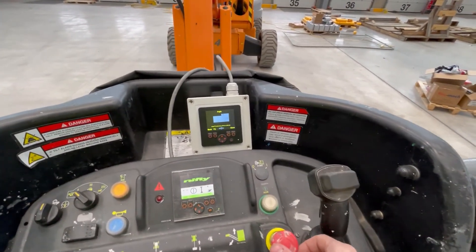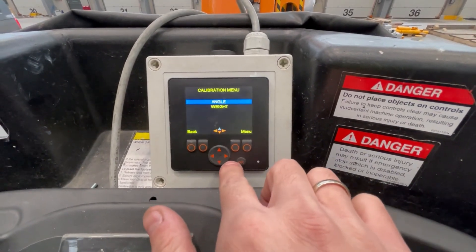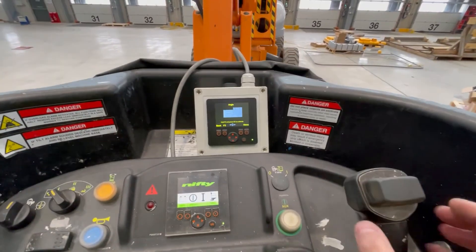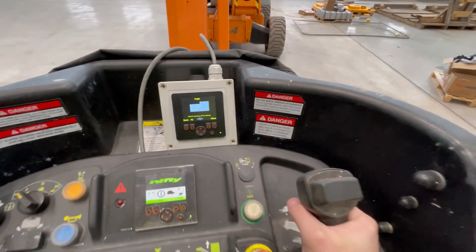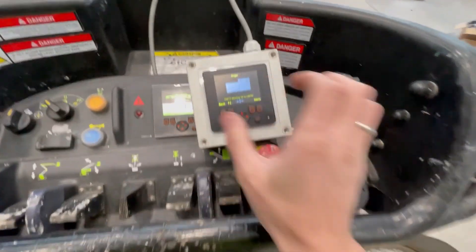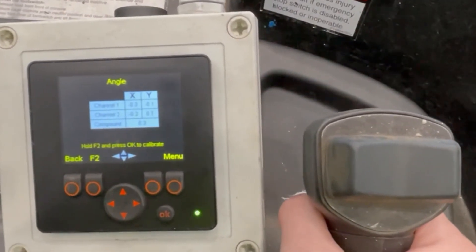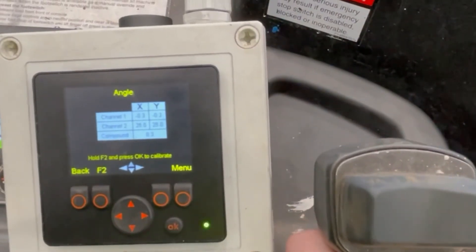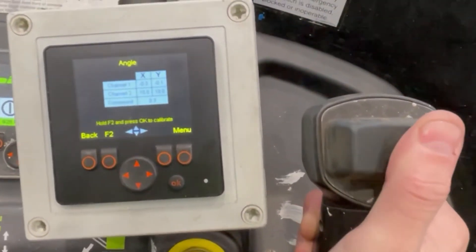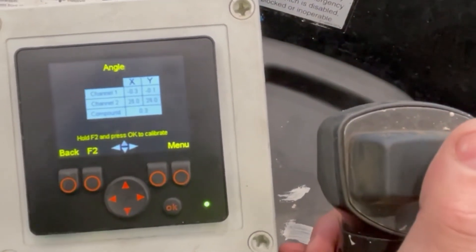What I found very interesting: if I look on the diagnostic box and go to calibration angles, and I look into channel 1 and channel 2 X and Y — once I'm starting to drive and move the joystick forward, the angles are changing as well. Channel 2 is rising. If I do steering, look what it's doing — going steer to the left is affecting the angle sensor reading.